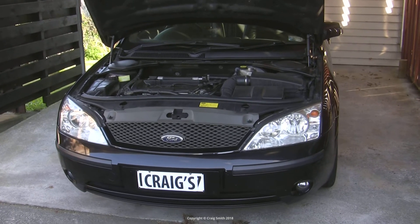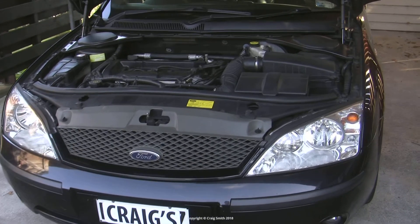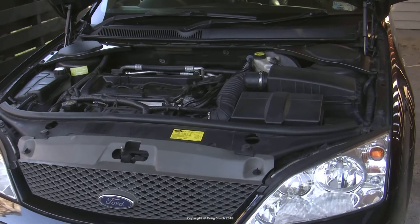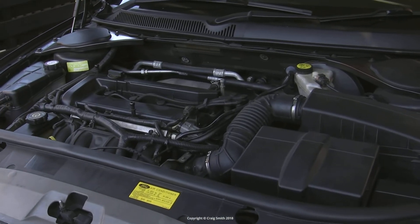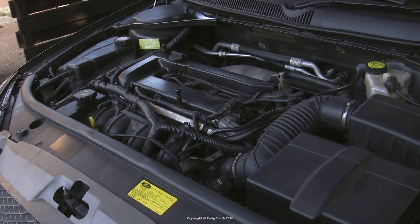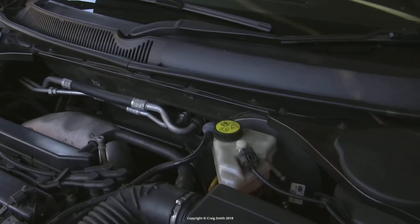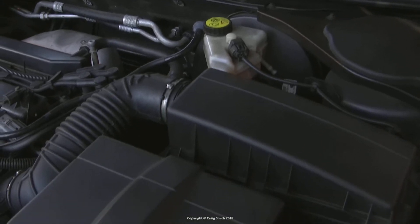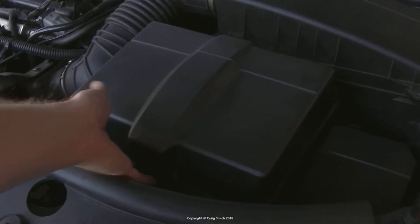This will be the first in a series of three videos on figuring out battery and alternator problems in your car. In this one, I'll focus on the battery — essentially working out whether your problems stem from a dying or dead battery, alternator, or maybe wiring and connections.